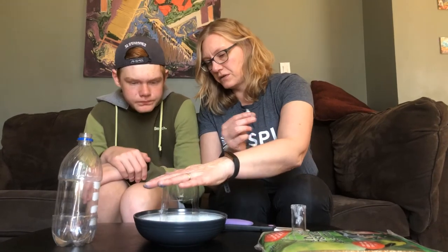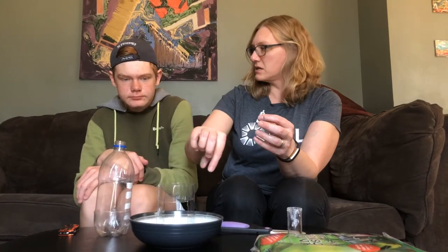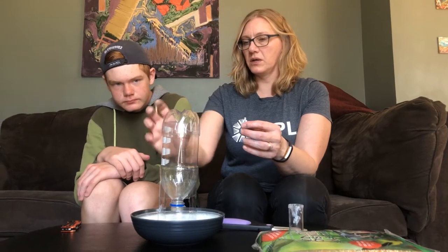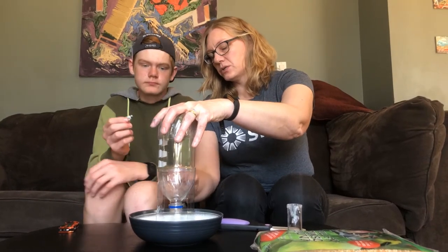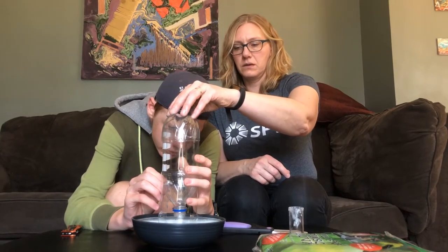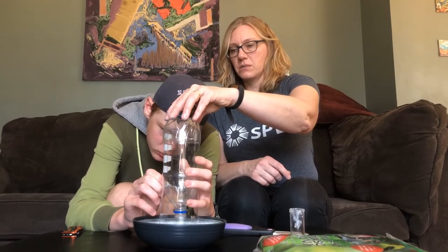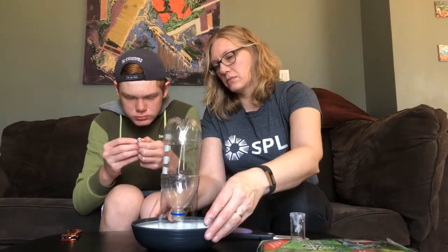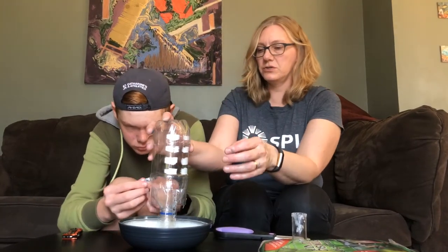Now we're just going to let that sit for a few minutes and let it glue on. This piece is going to get inverted upside down, just like this. I'm going to give you the crazy glue so that you can crazy glue just this edge right here. I'll hold it straight for you. Just a little bit all the way around, just so it holds it nice and firm. I'll spin it — if you just do a little bit on this side, I'll hold it still. And it should dry nicely.